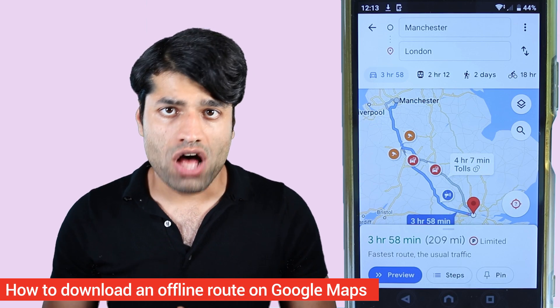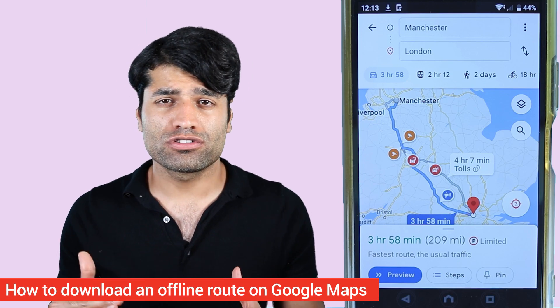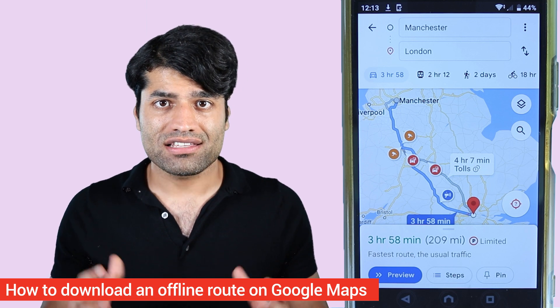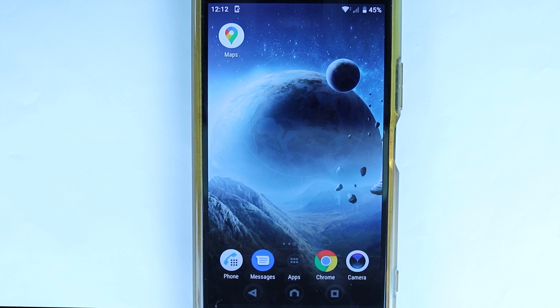In this quick tutorial on Google Maps, I will show you how to download an offline route using your Wi-Fi. This can be very helpful if you're traveling from one location to another and on the way you don't have a good connection. It also saves on your mobile data, so let's get started.